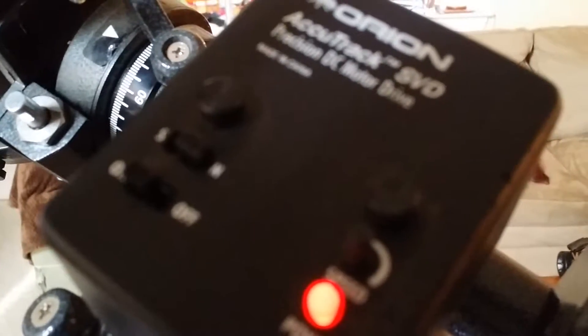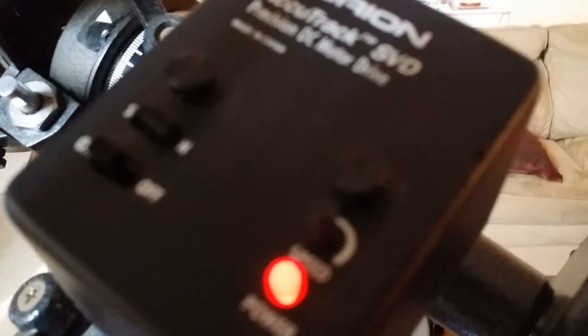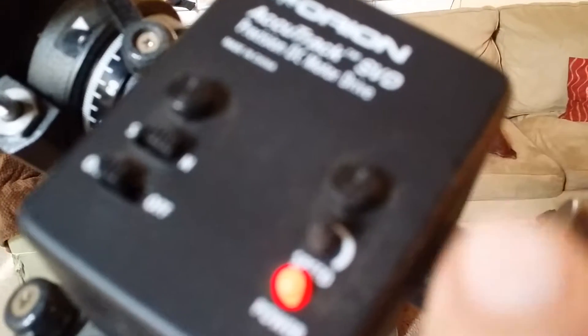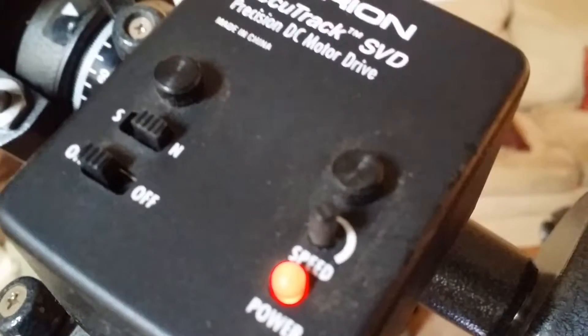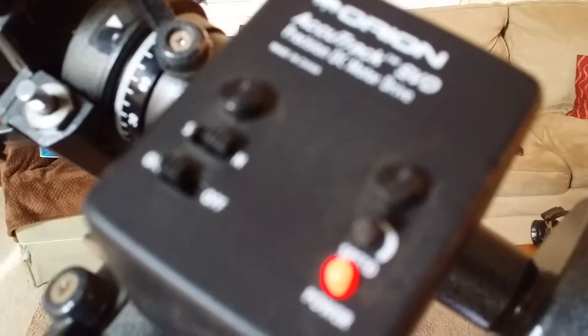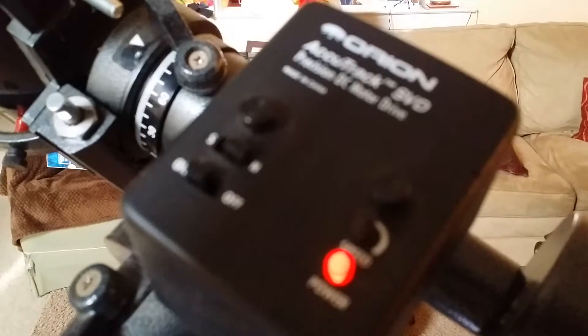It doesn't turn rapidly - it turns slow because it's meant to track different things in the sky: the moon, the sun, the planets. Everything rotates at a slightly different speed. So there's a knob on here for adjustment - you can see the speed button right there - and that is meant to adjust it to track different objects.